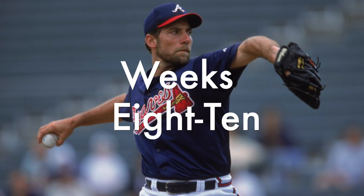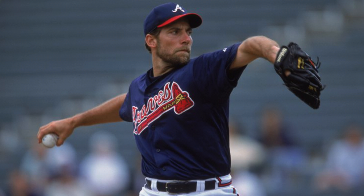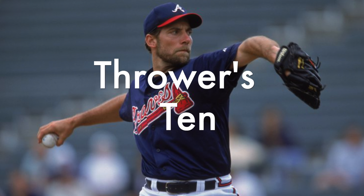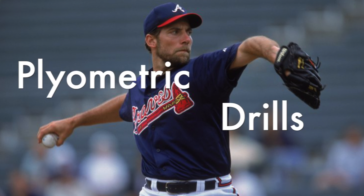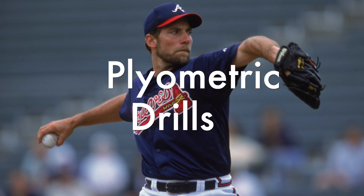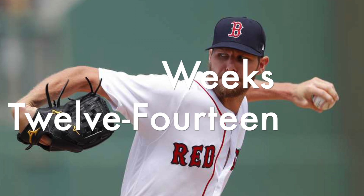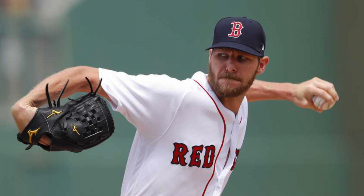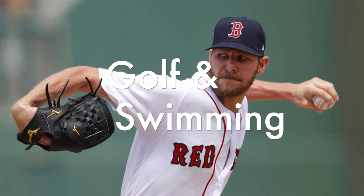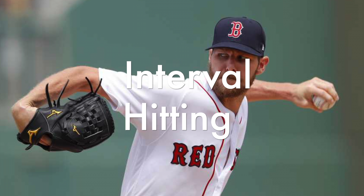Weeks eight through ten focus on plyometrics. Exercises include initiating eccentric elbow flexion and extension, continuing the thrower's 10 program, and beginning plyometric drills including chest passing and side throwing. Weeks 12 through 14 focus on strengthening and beginning sport-like activities. Exercises include seated bench press, lat pull down, initiating golf and swimming, and initiating an interval hitting program.